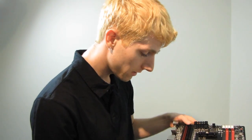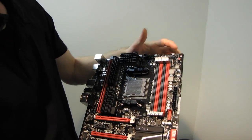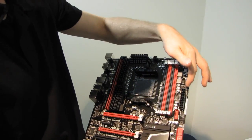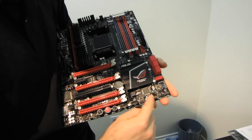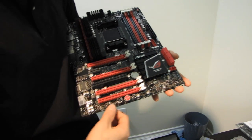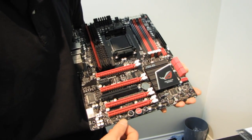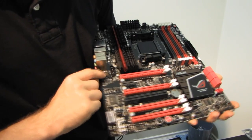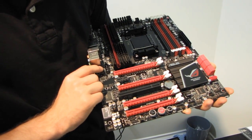I promised to tell you about all the four-pin fan headers on this board — there's a ton of them. There are four up in the top right corner, then three down along the bottom edge — that's seven so far — and finally one at the back for your chassis fan. So that's eight four-pin PWM fan controllers. Outstanding.